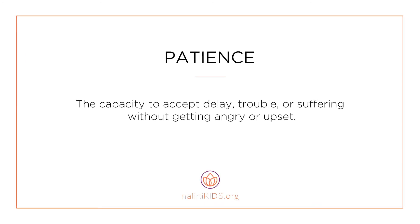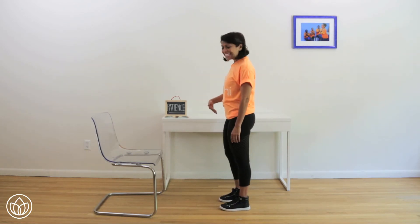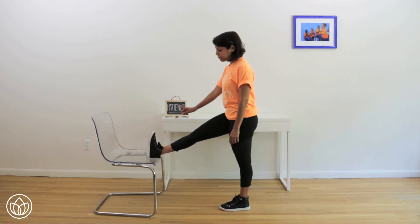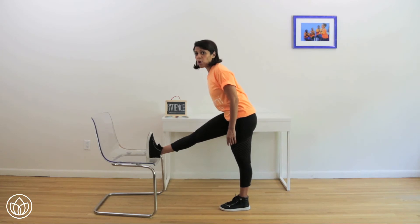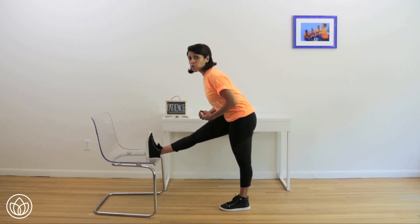Patience — the capacity to accept delay, trouble, or suffering without getting angry or upset. Let's connect to feeling patience. We're going to do a hamstring stretch — it's going to require a lot of patience. Stand a little bit further apart, about legs distance away from a chair. Feet hips width apart and parallel. Go ahead and place your right leg on the chair. Flex your foot, toes up to the ceiling. Turn your left hip in. Open up your chest. I want you to lean forward slightly so you feel it in your hamstring. We're going to hold this for 30 seconds starting now. Inhale and exhale. Push your hips back. It's tempting to want to get out of this, but you've got to have patience to get the most out of a stretch. Can you lean forward even more?